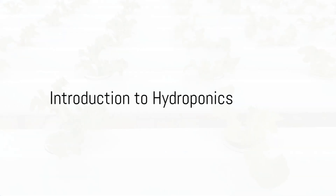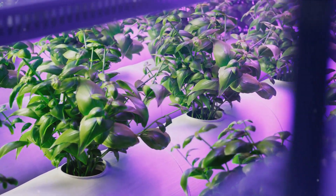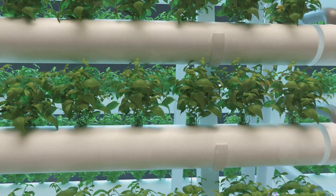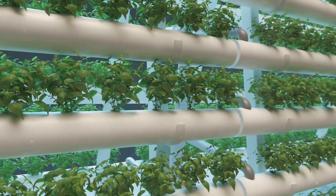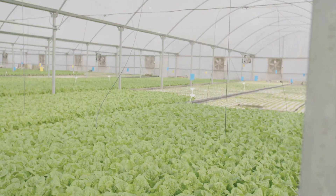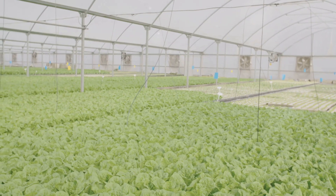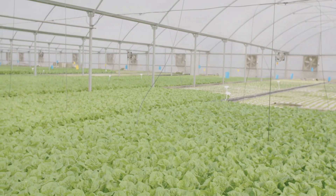Have you ever wondered how plants can grow without soil? Well, the answer lies in the fascinating world of hydroponics. This innovative farming method takes the traditional concept of soil-based cultivation and gives it a twist. Instead of relying on soil, hydroponics uses mineral nutrient solutions in a water solvent to nourish plants.